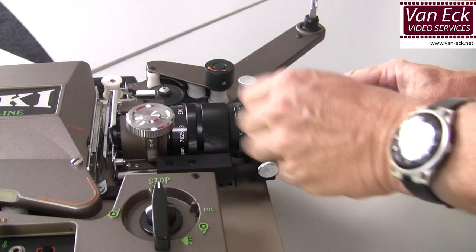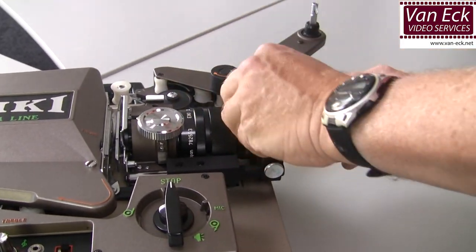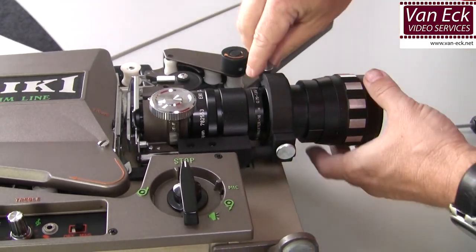I wish you a lot of fun in playing your dear scope films. Good luck!